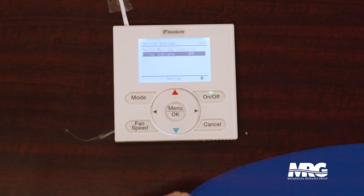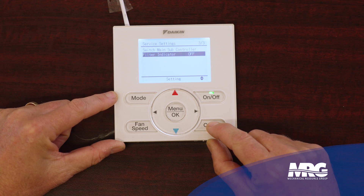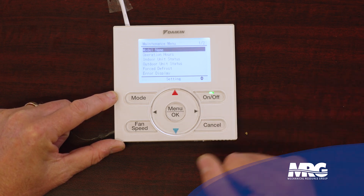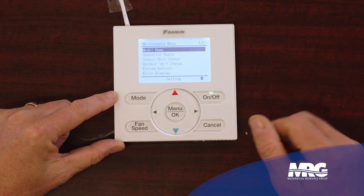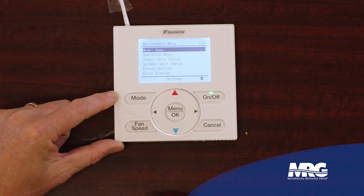There's also a filter reminder — it goes off a timer, it doesn't actually look at static pressure drop across the filter, but you can get in here and turn that on or off. So we've gone through the service settings menu, three pages in service settings. Now there is one final menu. Hold the cancel button again for five more seconds — you have to be in service settings to enter this menu. So go to service settings by holding cancel five seconds, and once you're in that, hold cancel five seconds again, and then you can go into the maintenance menu.